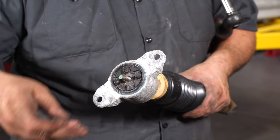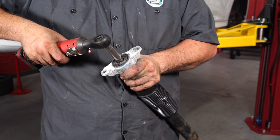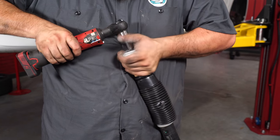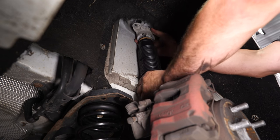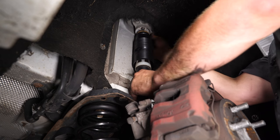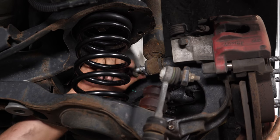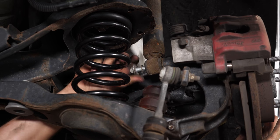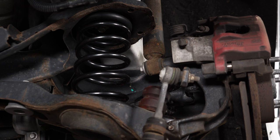Now we can reinstall the mount and put the shock back in the car. Repeat the process on the other side, reinstall your wheels and tires, and your installation is finished.